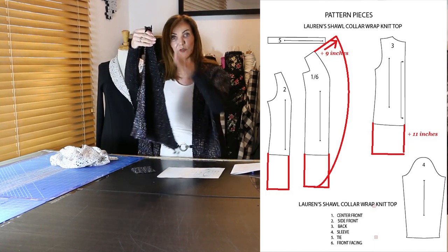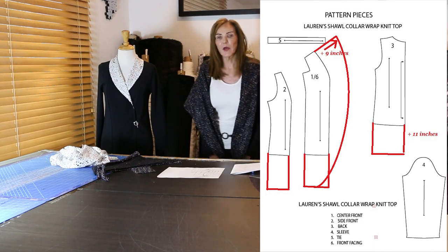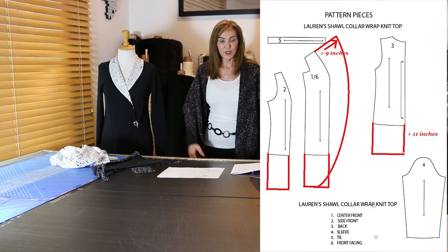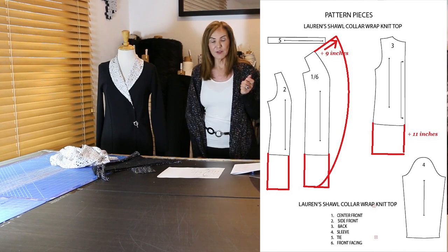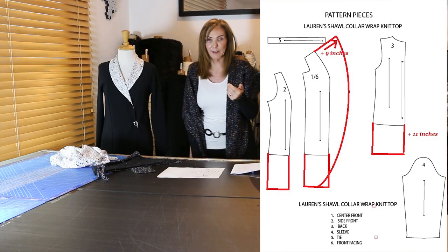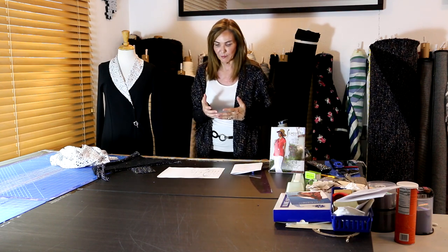I wanted this to just have a rounded front — really casual, a pair of jeans and a white t-shirt with this on top. It's been cooler here and this weekend we're going to a music festival. You could certainly make it without the sleeves — it would work really well as a big vest too. The bottom is straight and even because all the fit is incorporated through the princess seam in the front and the fitting of the back, so it fits really beautifully.